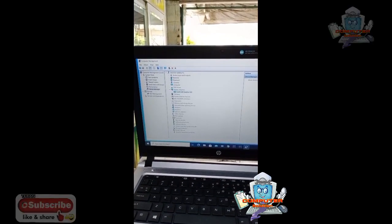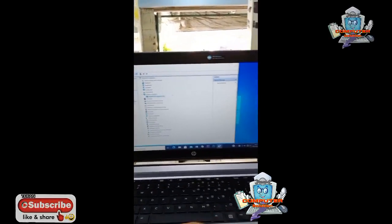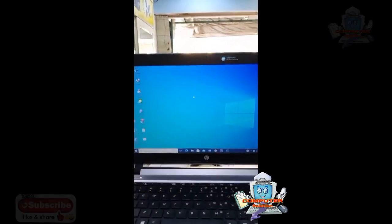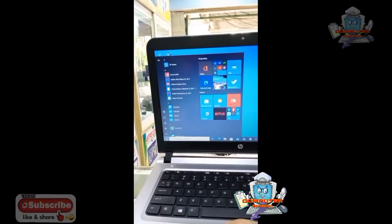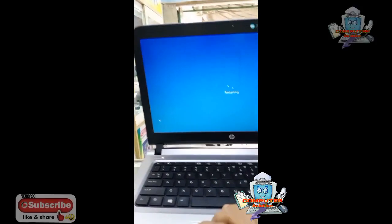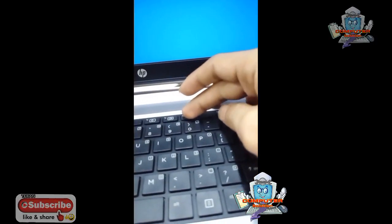Nah ketika sudah, akan seperti ini — dia akan terinstall. Kalau sudah di-update, kita restart. Kita restart ya, dan restarnya kita masuk BIOS. Ini merknya HP, masuk BIOS-nya itu tombol F10.